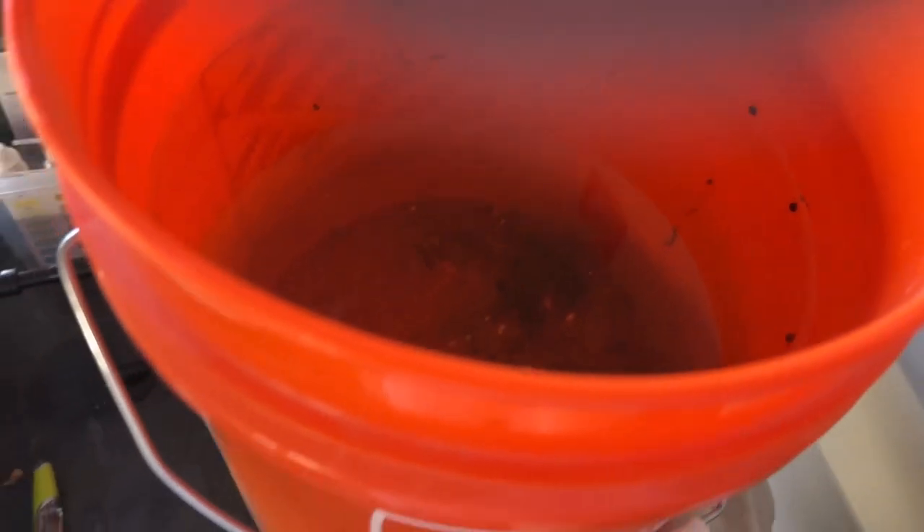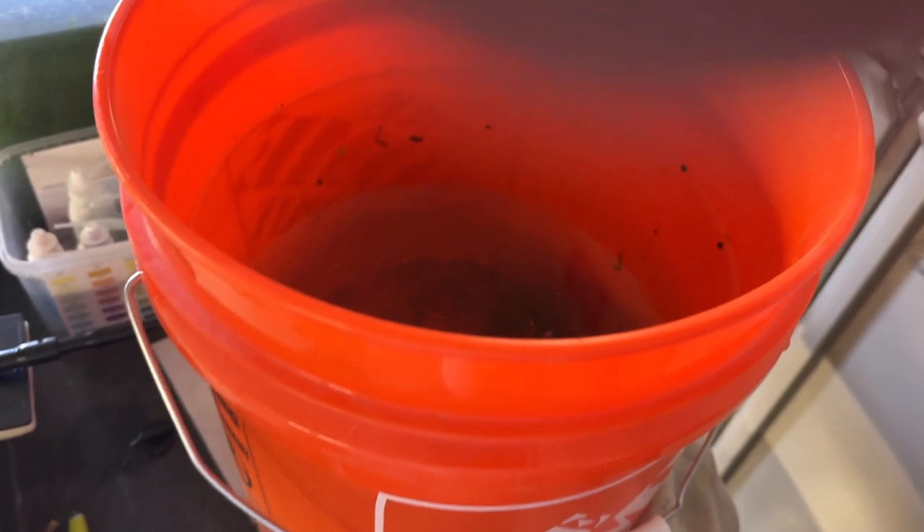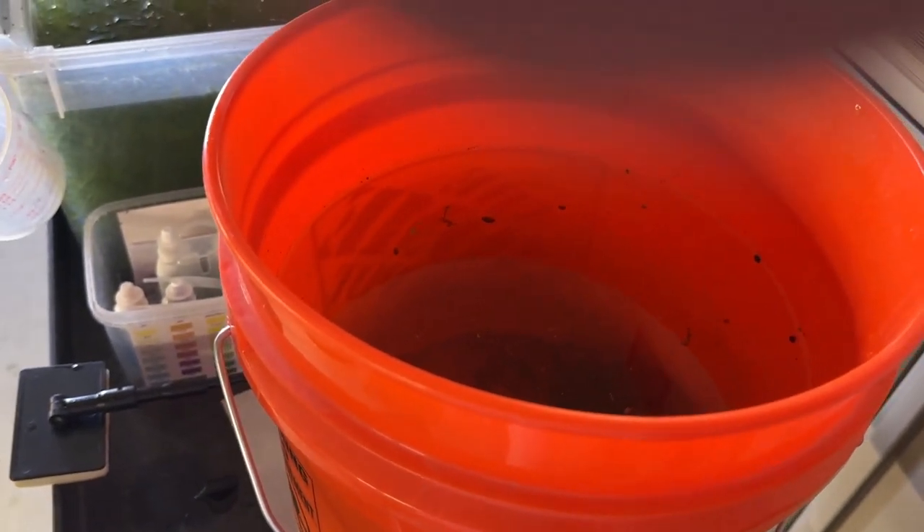I keep getting these huge nine-line chafer beetles — June bugs, the big ones. There are bladder snails in here too, and there was some guppy grass in there; I tried to get most of it out. It's been sitting outside for a while and I figured I'd get some mosquitoes, but none yet. So I'm going to put it in a different spot in the yard that has more shade.